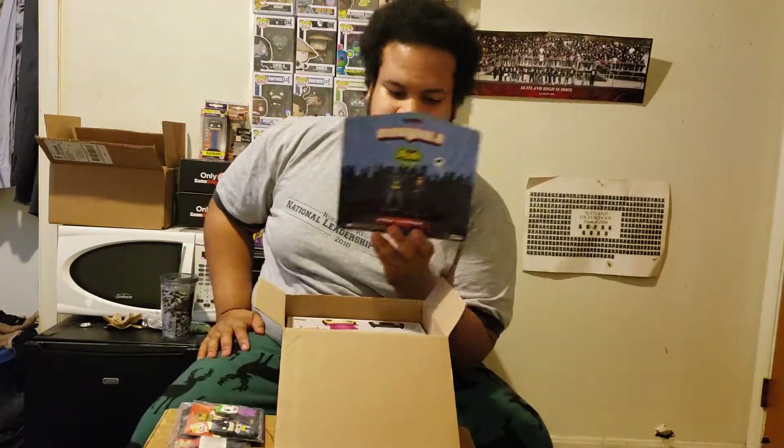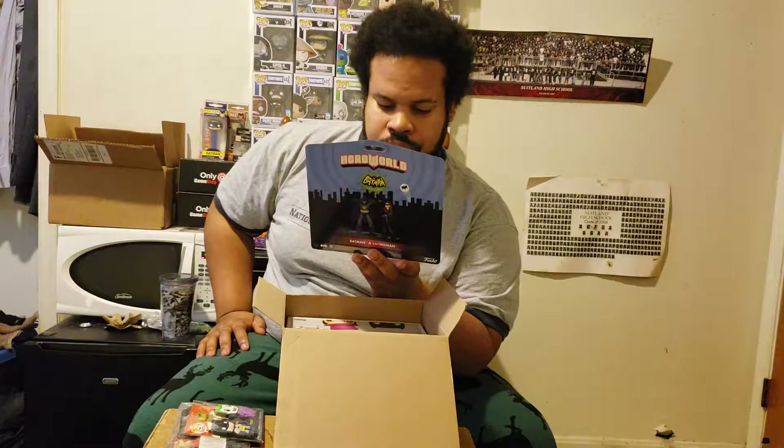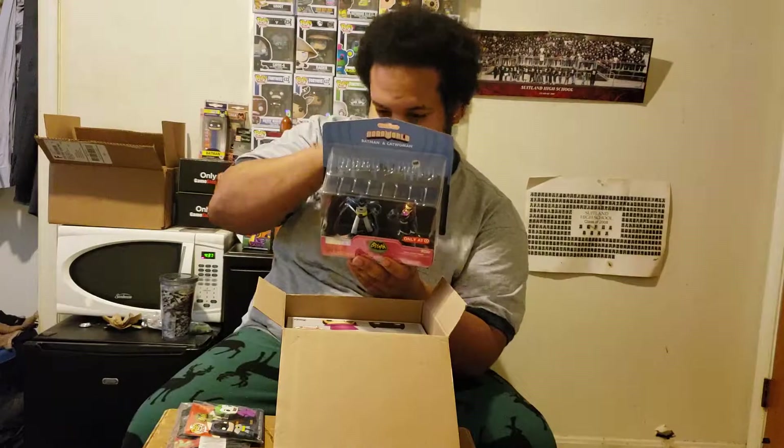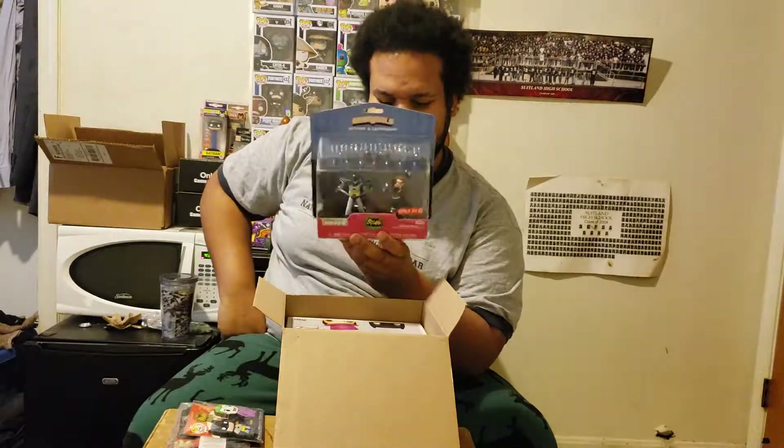We got Hero World figures. I was contemplating on whether I wanted to collect Hero World figures or not. I really wasn't sure, but actually — I am going to start collecting these.